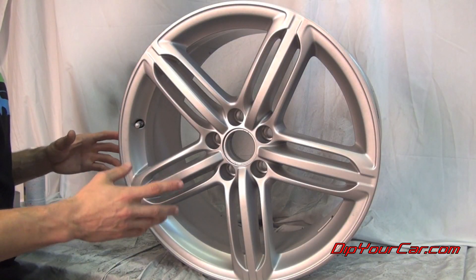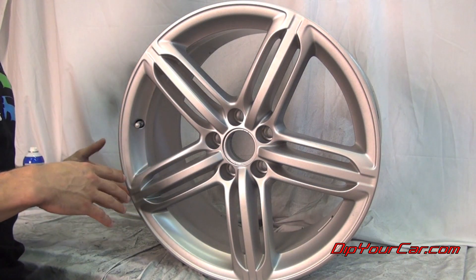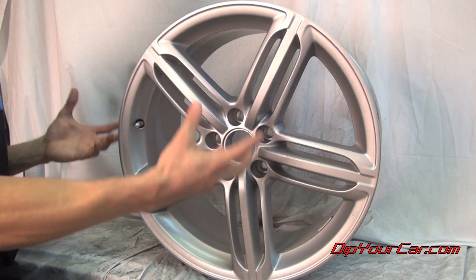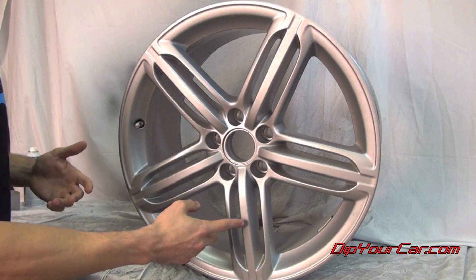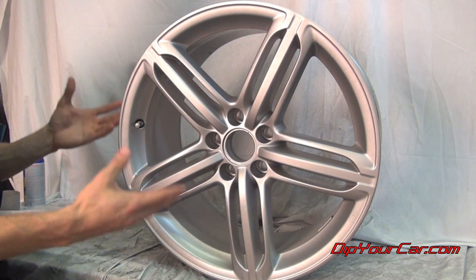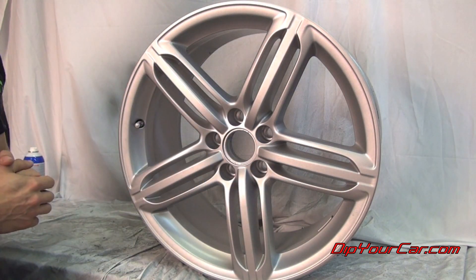Now our end result, after four coats of the true metallic aluminum and one coat of the glossifier as a top coat, is a completely refurbished and refreshed aluminum metallic finish on this wheel. All of the surface scratches, the discoloration, the fading — everything's completely covered. It looks like a brand new stock OEM aluminum alloy wheel. Let's get some close-ups and see what the differences are.